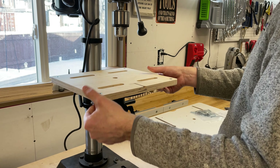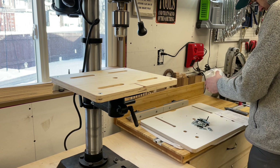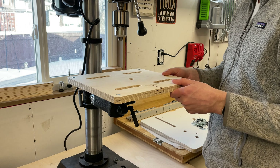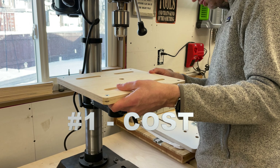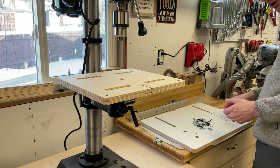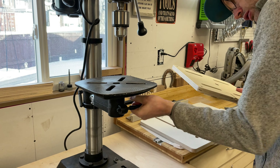Alright, let's get into the five reasons why I think you should buy a drill press table instead of building one. Stick around because I'm saving the most important reason for last. When adding anything new to the shop, cost is always a factor. There are a few options on the market for drill press fences and tables marketed towards woodworkers. This one cost me $139 Canadian from Lee Valley.